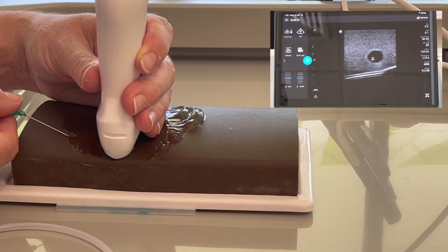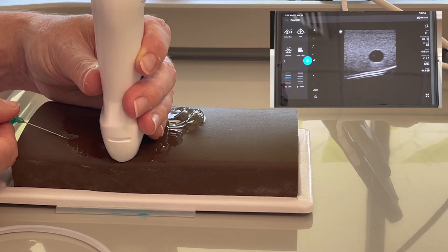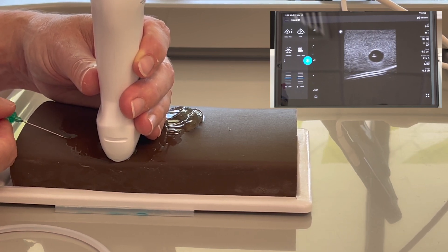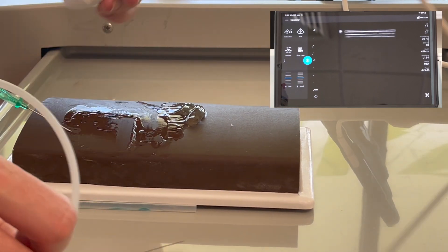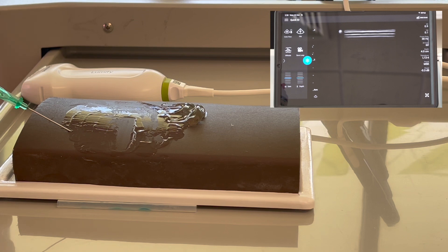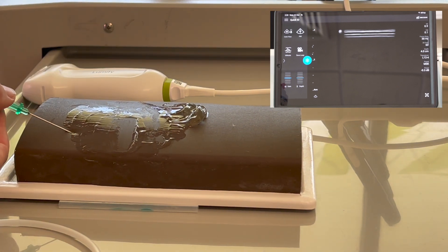Using your wire — on a real human, there should be blood flowing back at this point because you've got a nice bright view of your needle in the centre of your vessel. You can actually put your ultrasound down and use two hands to thread your wire in. Remembering you would be sterile at this point and you would pass your wire all the way in. Obviously this is a training arm, so it's not going to thread all the way in, but you would thread it.